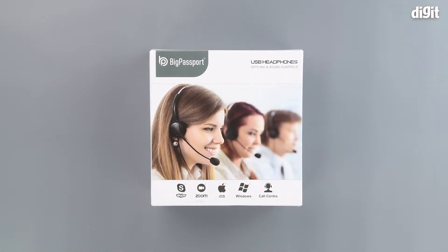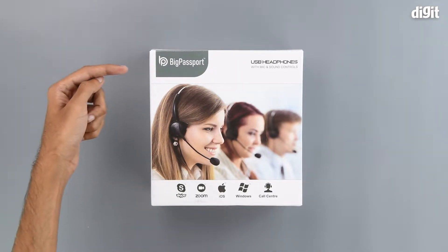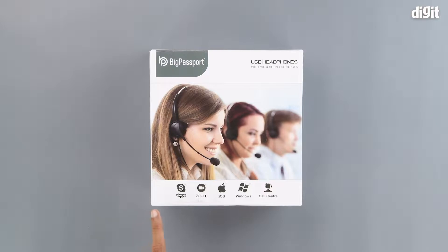The front of the package has an image of the headphones in use. We can see the Big Passport branding on the top with the USB headphones with mic and sound controls on the right. At the bottom, we have some of the key features like its compatibility with Skype, Zoom, iOS, and Windows. And it shows off that it is ideal for call centers.